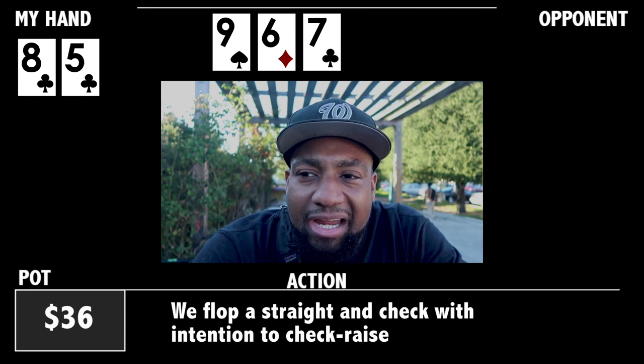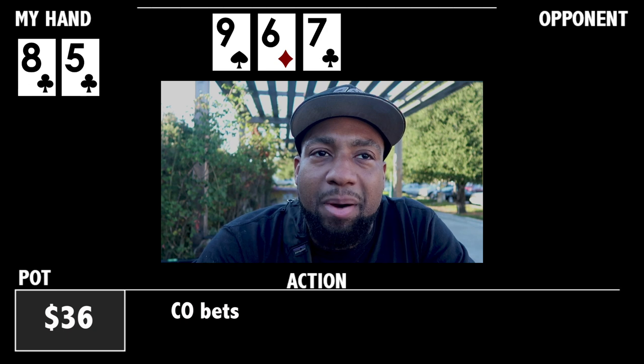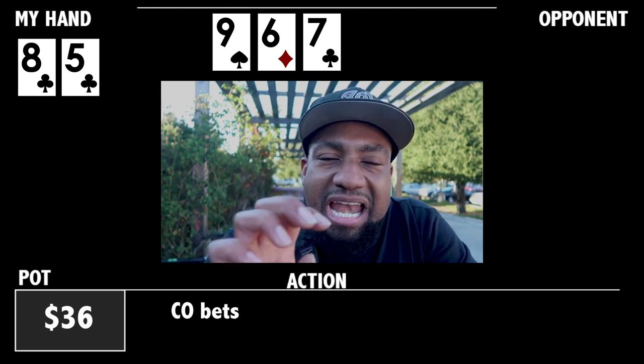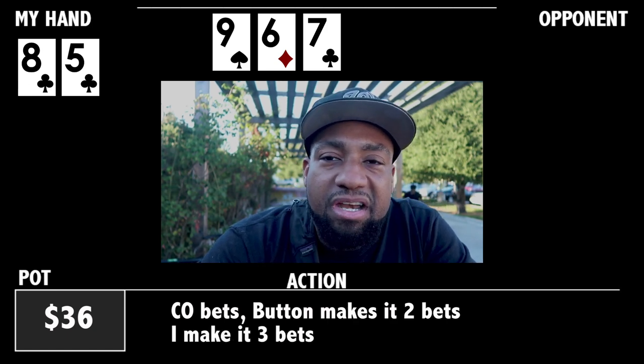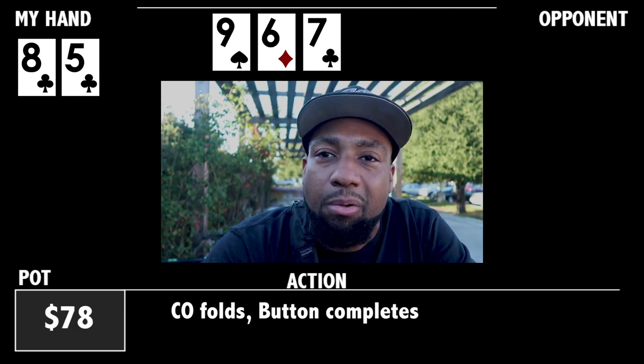I check and the person in the cutoff makes it one bet. The person on the button has just re-bought and bought in short, and he makes it two bets. I make it three bets. The initial raiser folds and he completes the three bets. We're going to a turn.